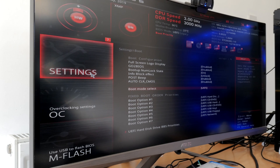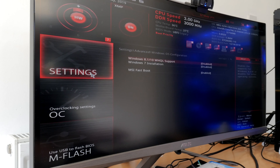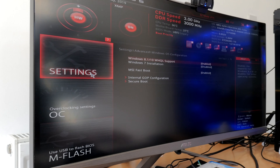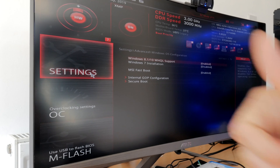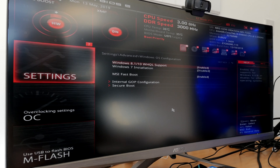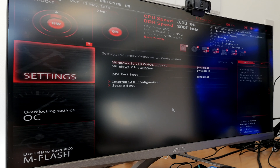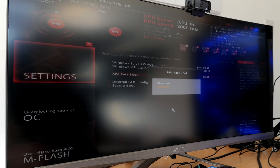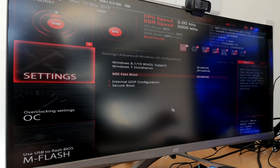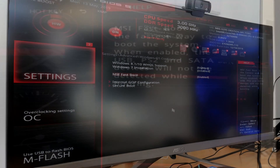Running in legacy plus UEFI mode also means that in Windows, some software and even hardware doesn't operate properly. A perfect example is the MSI Dragon software, which allows you to download and install other software including BIOS updates — I found that was crashing to desktop without any warning. So it's important to go into the BIOS before installing Windows and enable WHQL support. You can then also enable MSI fast boot once you set that up.